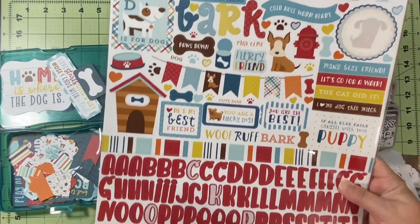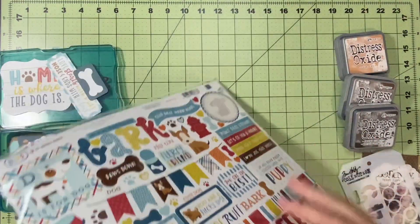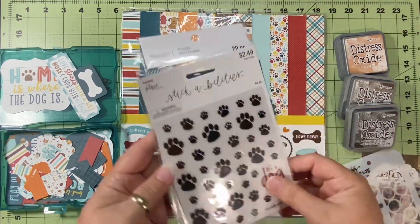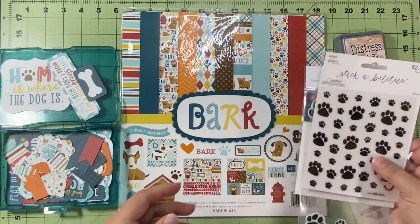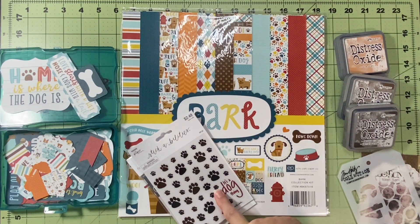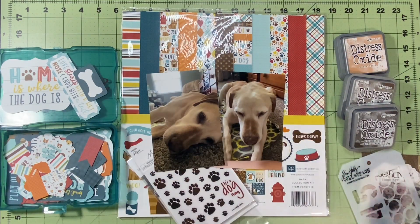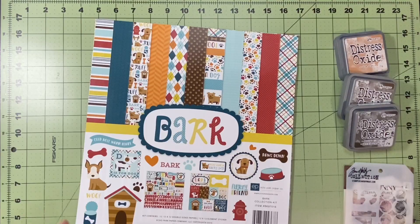I have a sticker sheet and I've not used this collection but maybe once, so there's a couple stickers and some paper scraps in here. I brought in these two paw prints because I wasn't sure what I might want to use other than the ephemera and the sticker sheet. So I have my papers, my embellishments, my pictures, and the sketch. Let's see how this goes.